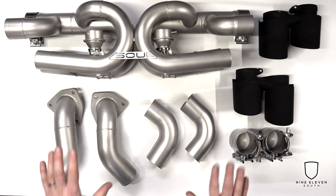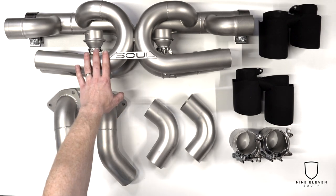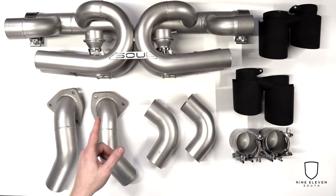We're going to do a quick tabletop overview of the Soul exhaust — this thing is just freaking beautiful. I've got it all laid out. I'm going to take you through each part and piece so you know what everything is before we jump into the next video on how to install this DIY. The big piece you see here — star of the show — is the X-pipe section.